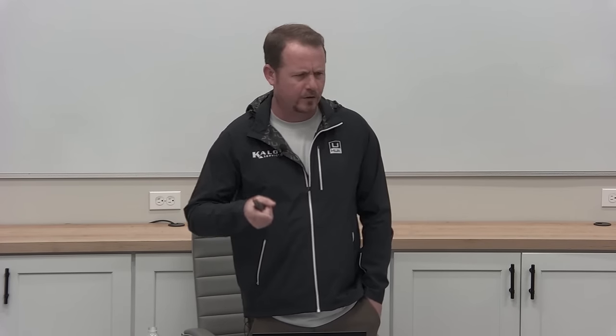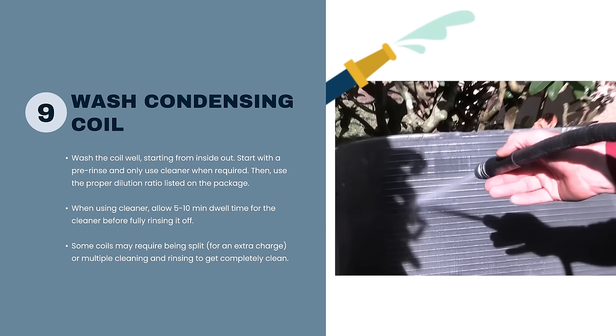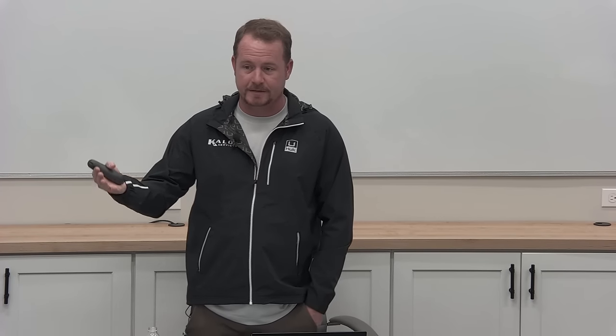Obviously splitting a condenser is not something you do every time. People get dogmatic about it, but if you do it every maintenance you'll eventually cause a leak from moving it around constantly. The main philosophy is: clean it till it's clean, and always clean it if you're there for a maintenance. Some commercial contracts have you wash only in one season and not the other, but if it says to clean it this time, then clean it — and the simplest way is just to use water.